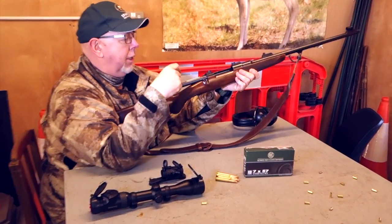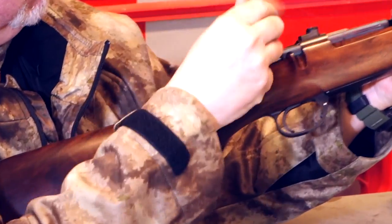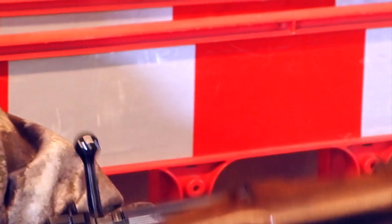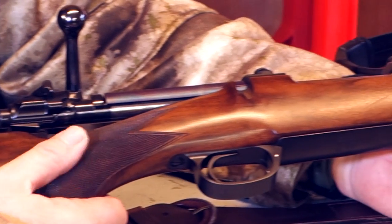It uses a classic Mauser long action, two locking lugs, external extractor claw, and a blade type ejector. Design wise compared to a modern rifle, it's old. There's no spring plunger ejectors and things like that — it is what it is.